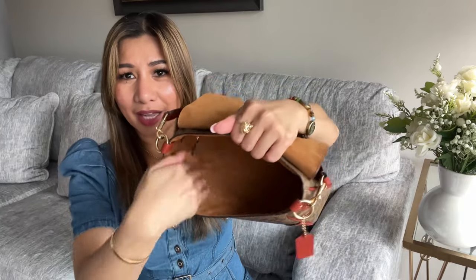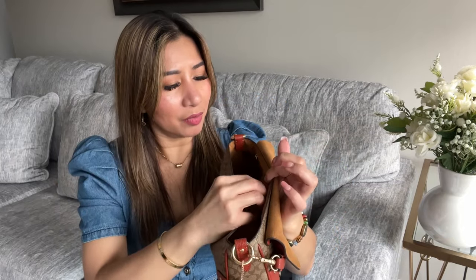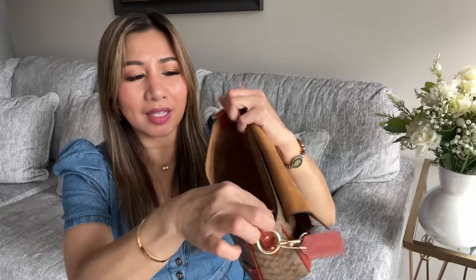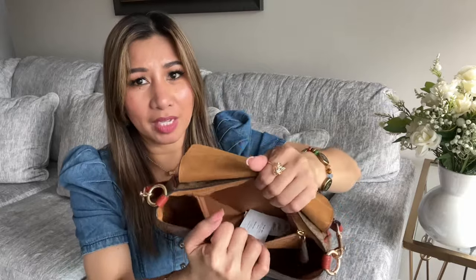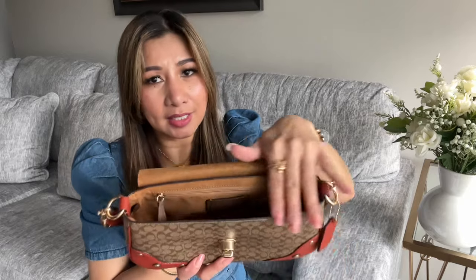Inside the bag, I love the suede material — it is so soft. This is the inside of the bag: it has a pocket here with a zipper where you can put your phone or other important things you don't want to lose. The main closure is a turn-lock which doesn't have a zipper, so for anything important, put it in the zippered interior pocket for security.